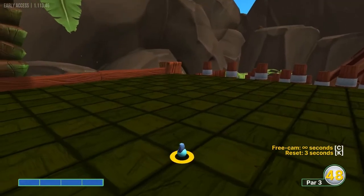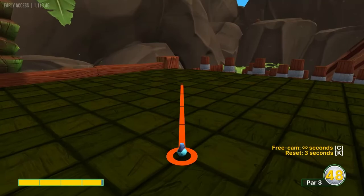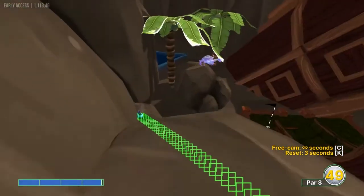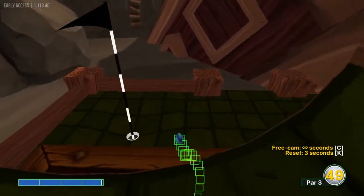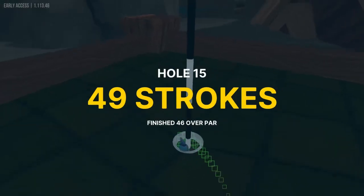Number 15, I'd like to go just right of this corner post over here at 3.9 power, which will lead us in for a hole in one.